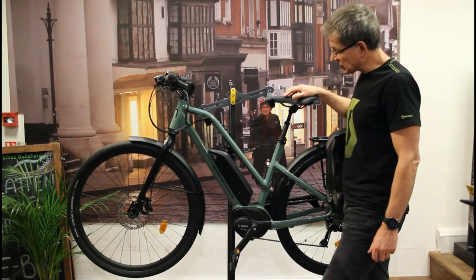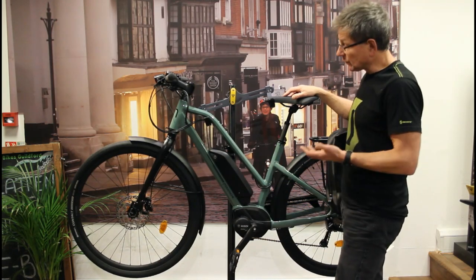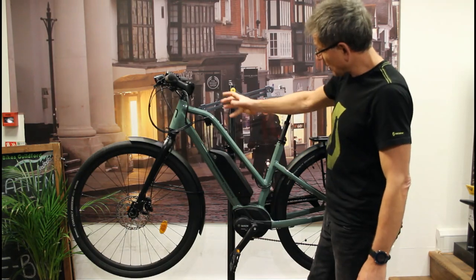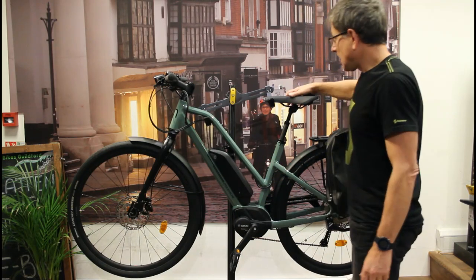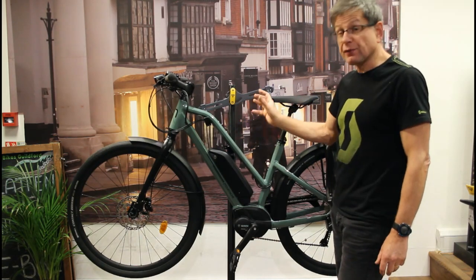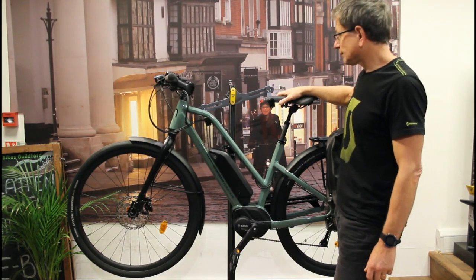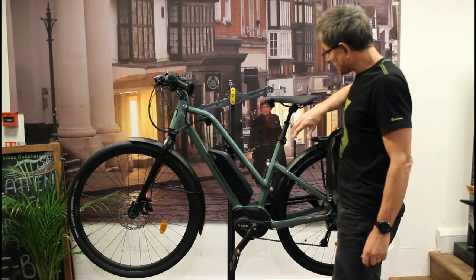Moustache is a French company — quite small and specialist. They only make electric bikes and they only work with Bosch. They're actually involved in the R&D process with Bosch and they designed the whole bike around being an electric bike, so everything about its design and the way the bike is strengthened is because it's an electric bike with a motor. We really like the bikes, and this is a new model for this year. They've managed to save three kilograms compared to a similar bike last year, also called the Friday, so this bike now weighs 20.9 kilograms.